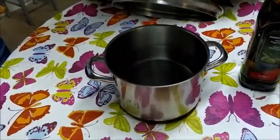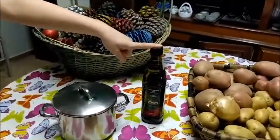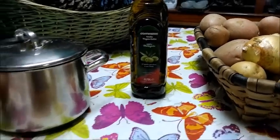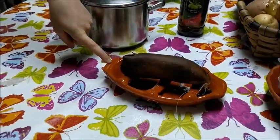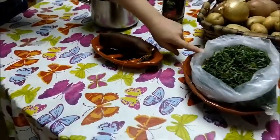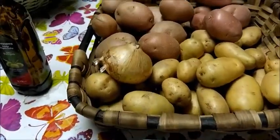Say with me: Caldo Verde. And for that we need a pan with some water, olive oil, chouriça — which we don't have a translation for but it's a type of meat — some kale, potatoes and onions.